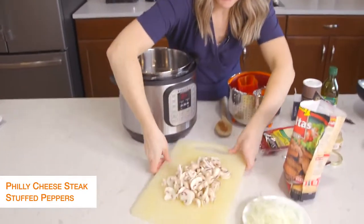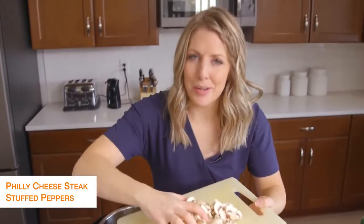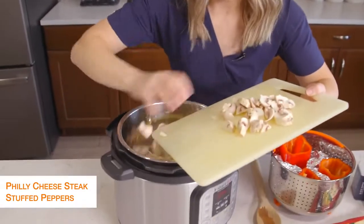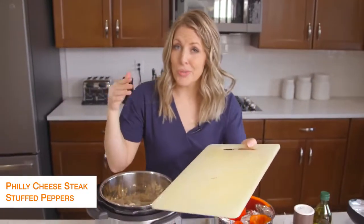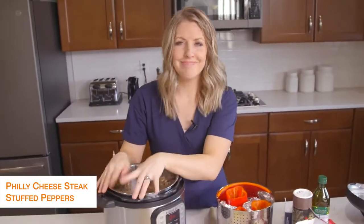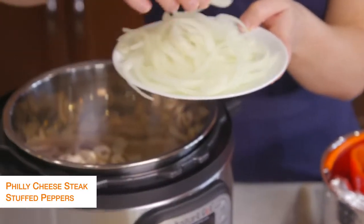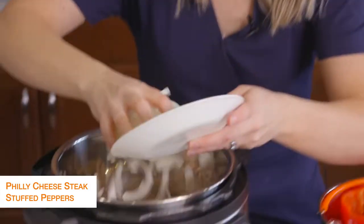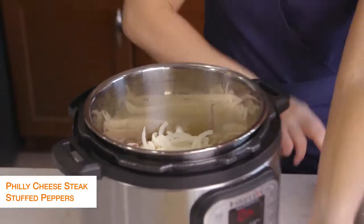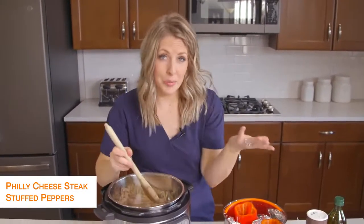I have just a package of button mushrooms — you can get any kind of mushrooms you want. I love mushrooms in Philly cheesesteaks, but if you don't like them you don't have to add them. Then I just sliced up a whole onion pretty thin because I don't like huge chunks of onion in my Philly cheesesteak. We're just going to mix this around and sauté until the vegetables are a little bit soft.